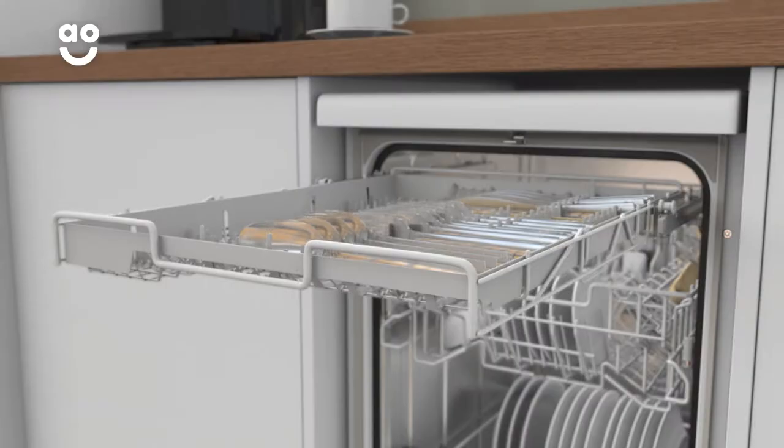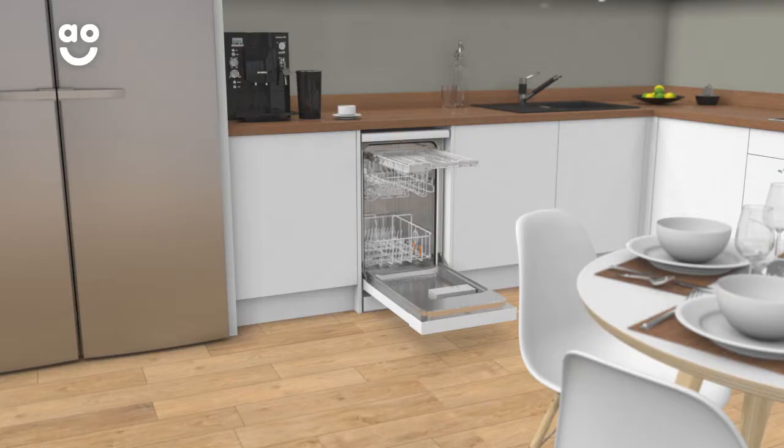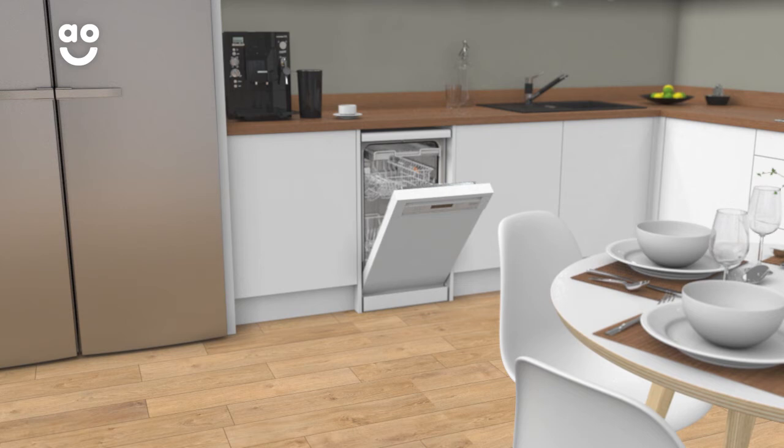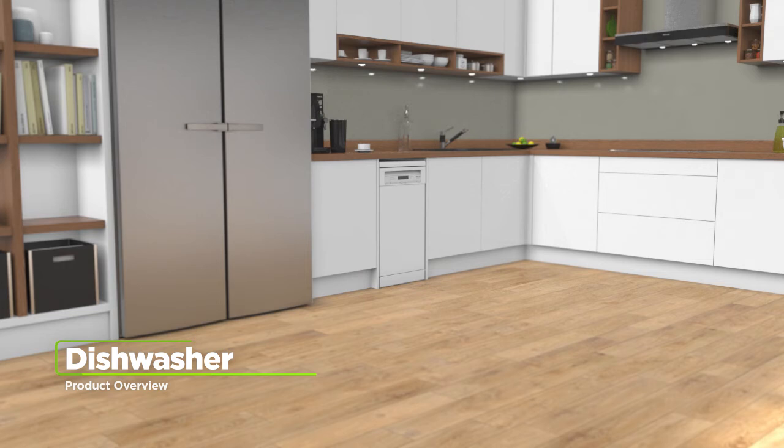Miele's handy cutlery tray will store smaller items neatly while they're being washed. The tray is divided into two sections — one side for knives and forks and the other for larger items such as whisks and ladles. So you can now have all the room you need for your used cutlery, even when you've hosted a big dinner party the night before.